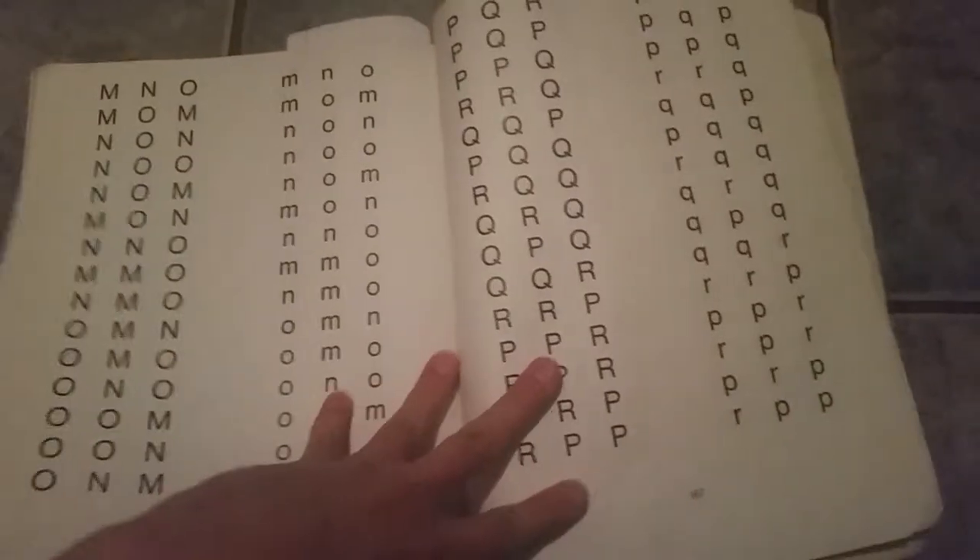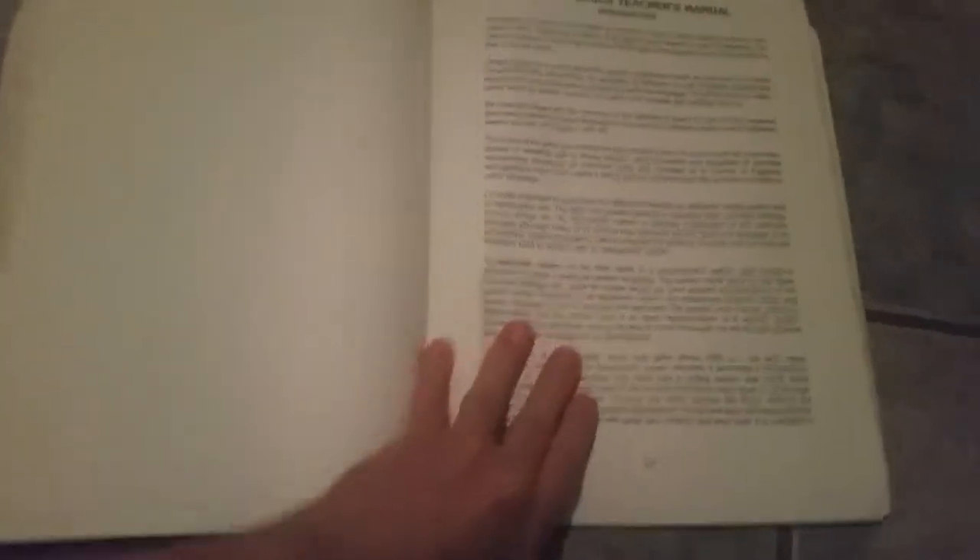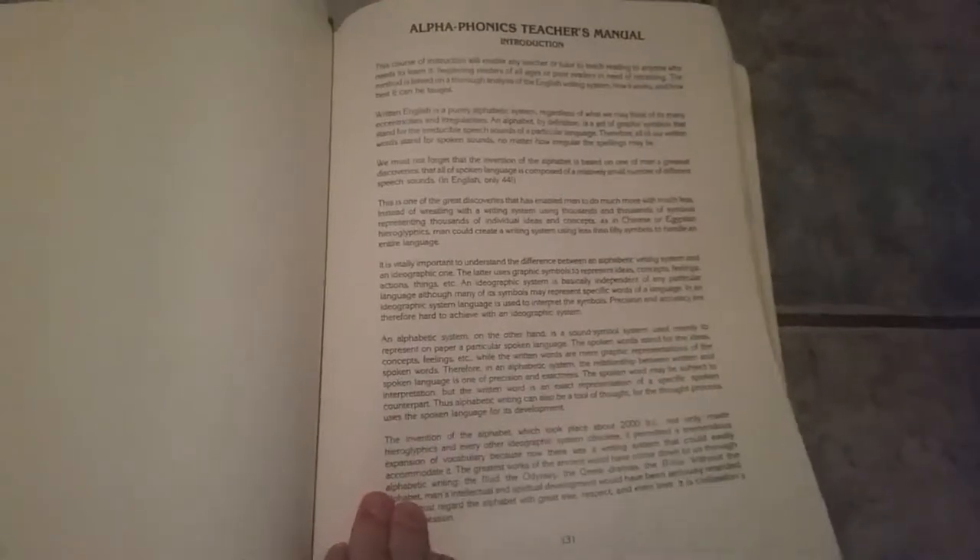This is a quick overview of Alpha Phonics by Samuel Blumenfeld. In the back of the book you'll find the whole teacher's guide. This is the teacher's manual and it gives you some helpful tips on how to teach the letter sounds, and then it goes into the lessons, so you read that and then you start doing the lesson.